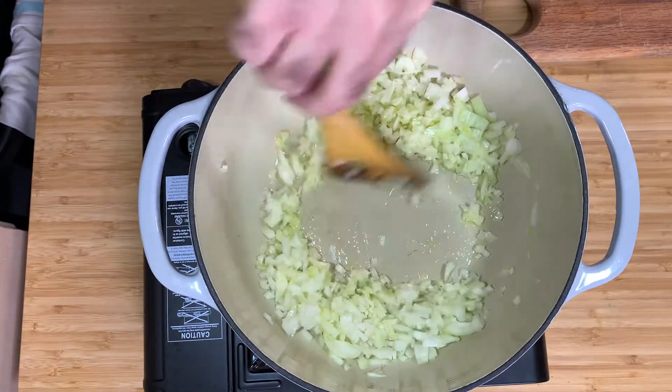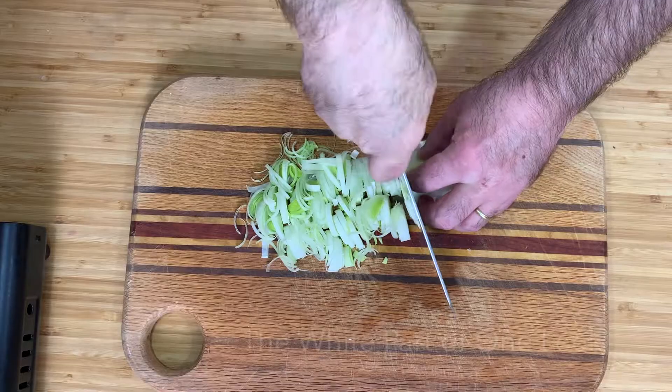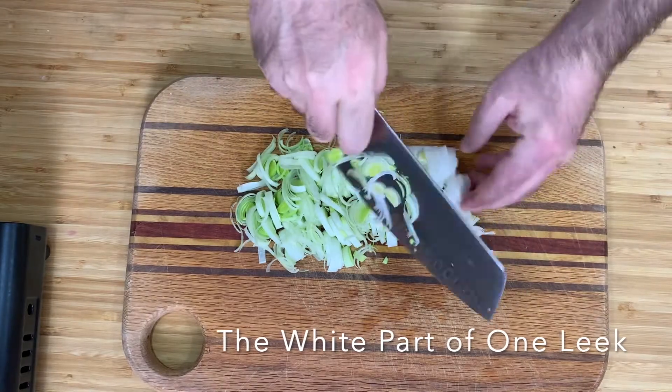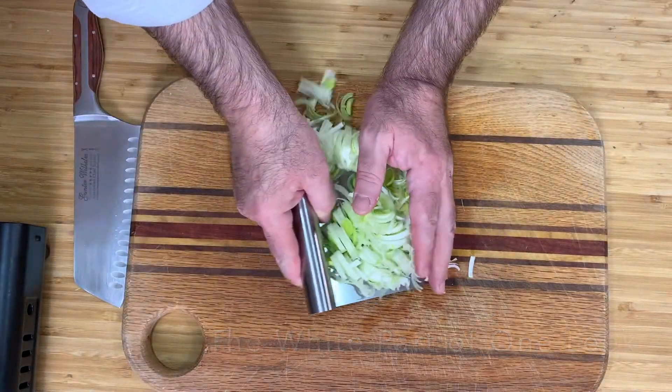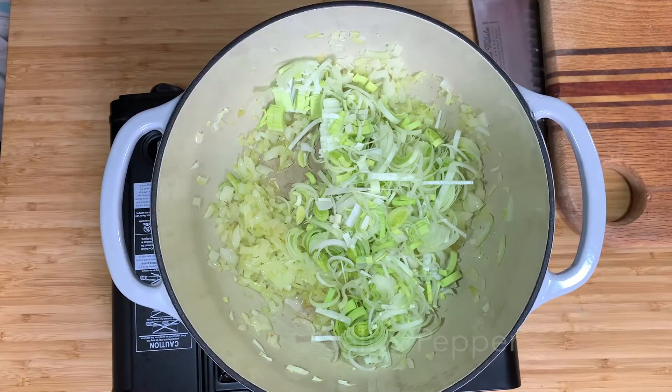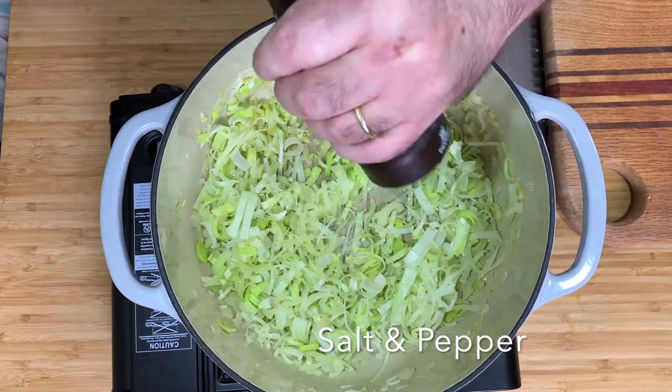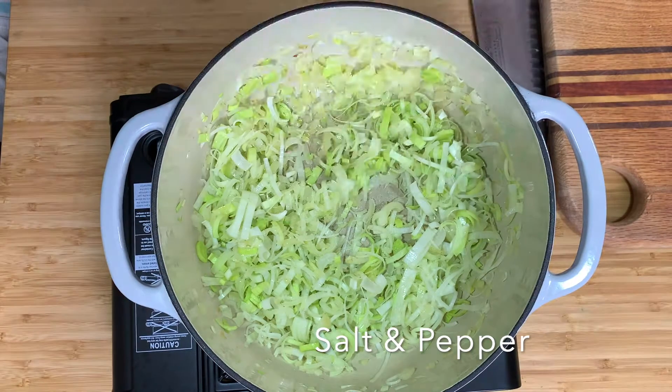In that time, I'm going to slice the white part of one leek. Of course, if it's dirty, you need to wash it. I add the leek to the onions and sear everything together for another two, three minutes. I season it with salt and pepper.